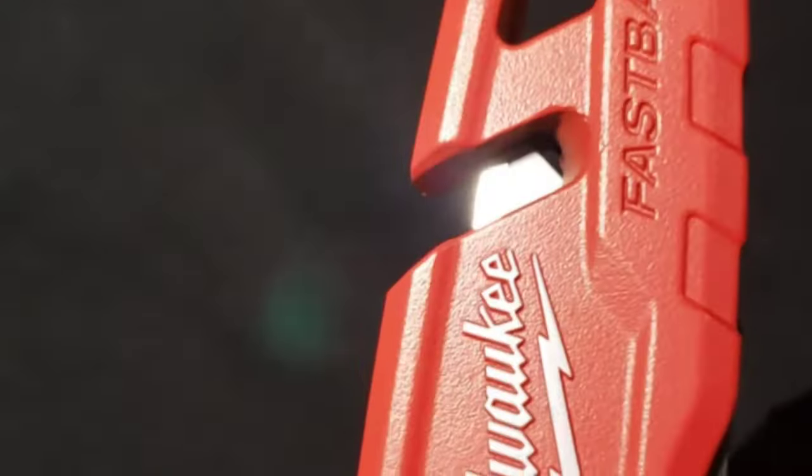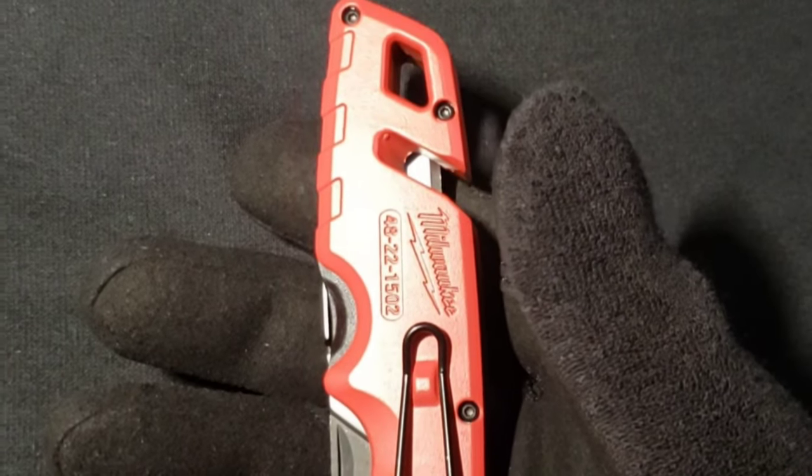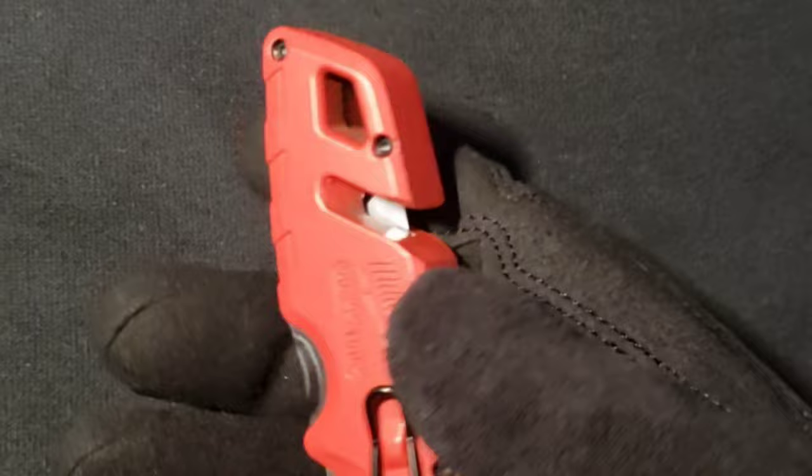When closed, you can use it as a wire stripper. There's also a hole for a lanyard. The body of the knife appears to be aluminum.